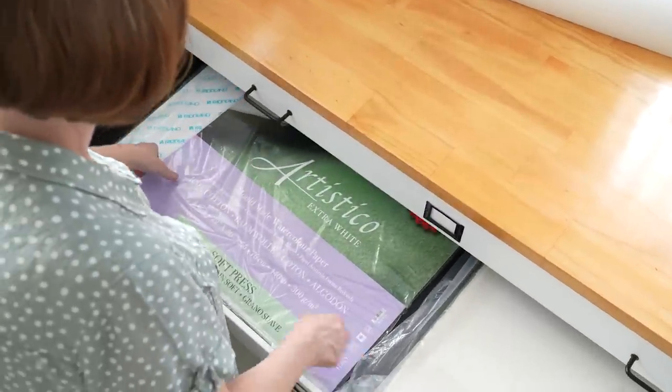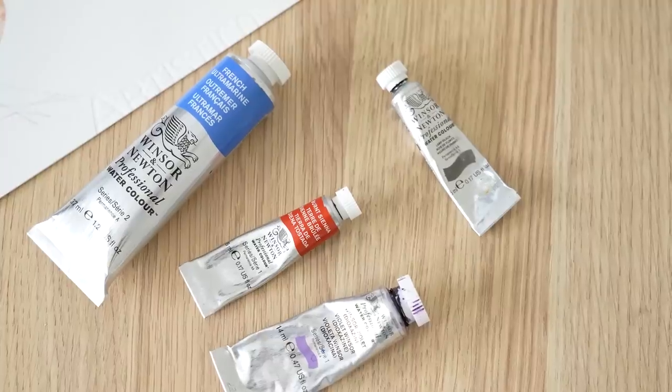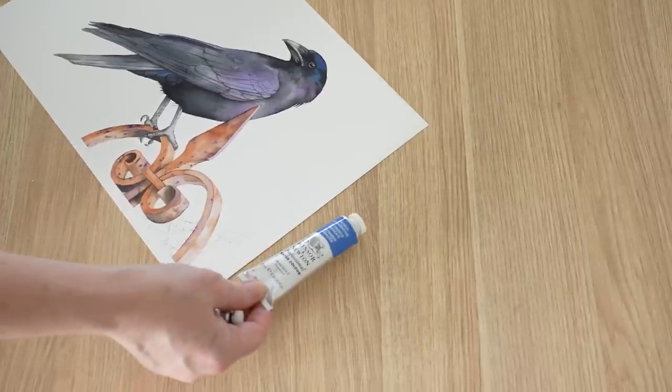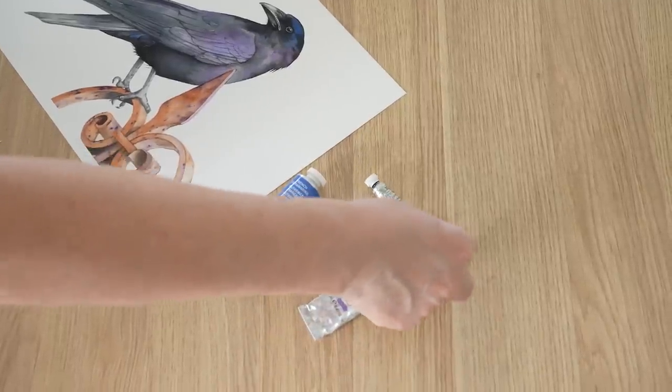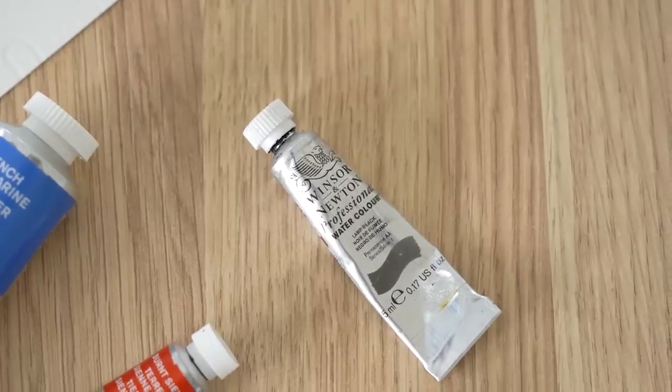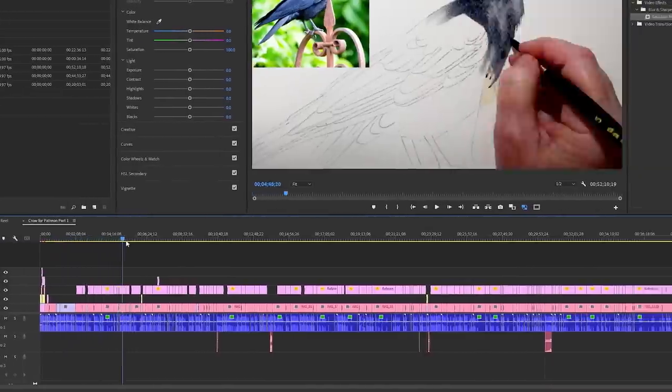I used Fabriano Artistico Soft Press paper, which is a beautiful paper that I've only recently started using. It's got a slight tooth - it's more textured than hot press paper but it's smoother than cold press, and it's a really lovely surface to paint on. I used a limited palette of four Winsor and Newton colours: French Ultramarine, Burnt Sienna, Winsor Violet, and because I couldn't help myself, a small amount of lamp black. The full length tutorial of this painting has been posted on my Patreon site just in time for Halloween, so join us there if you want to learn more about painting in watercolour. I'll put a link in the description.